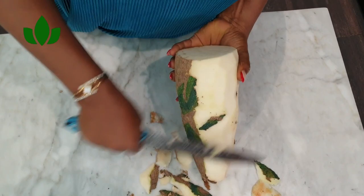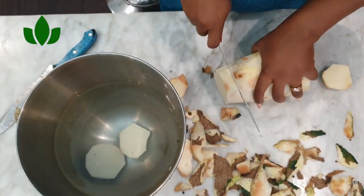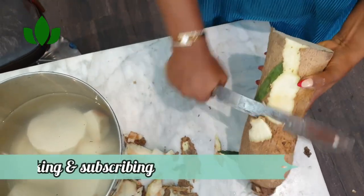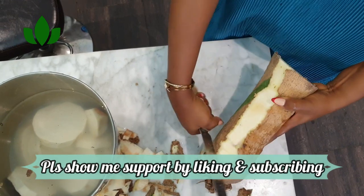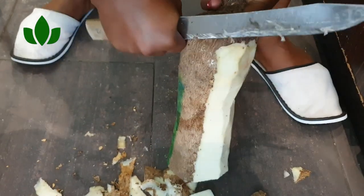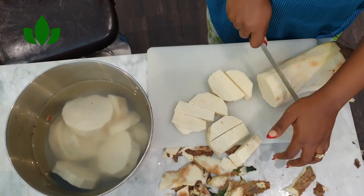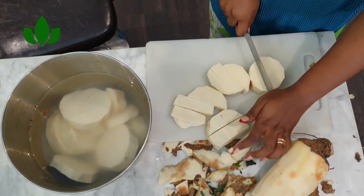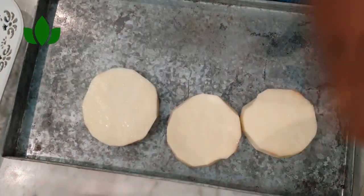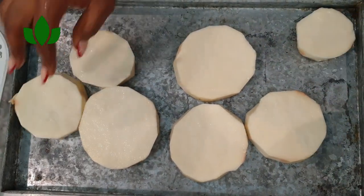I'm going to peel the yam and cut it into my desired pieces. I'll do the round ones first, and then cut the ones for yam porridge. I'm peeling on the table — it wasn't too convenient — and then cutting for yam porridge.